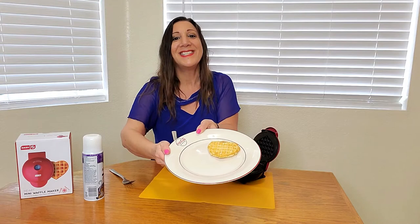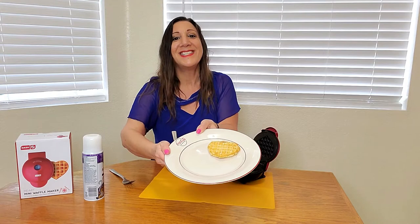And look how perfect this came out. Isn't that cute? I just love it.